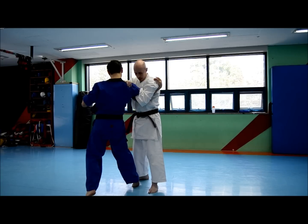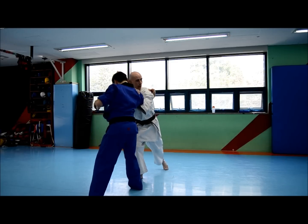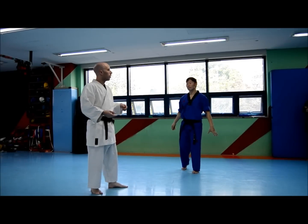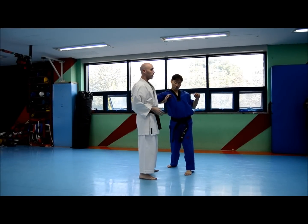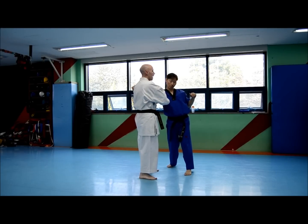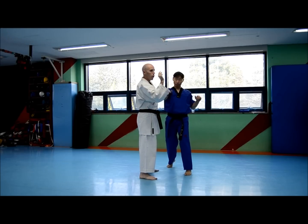Go for the takedown. I'm going to take my lead leg — it's on the same side as the throw — step back, and drop to the joint that you're locking. First, from here, I'm locking the elbow, getting the arm bar, then I'm using the arm bar to translate it to the shoulder, just momentarily.